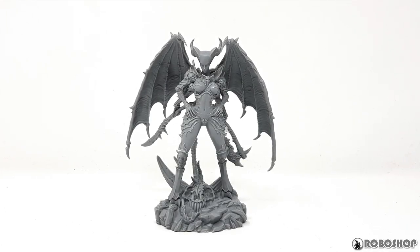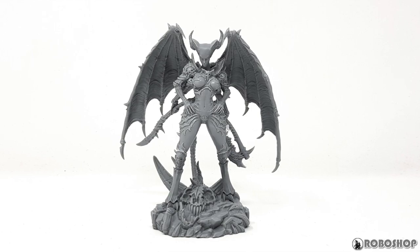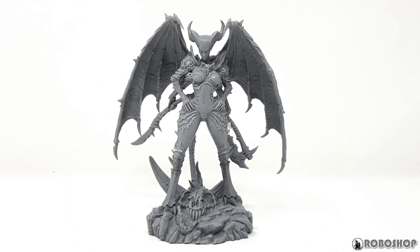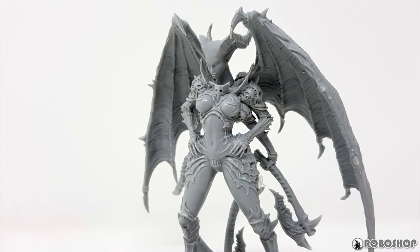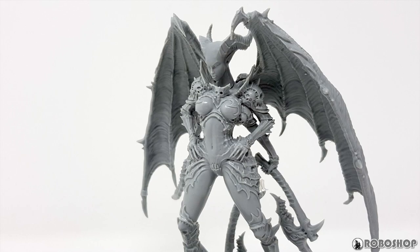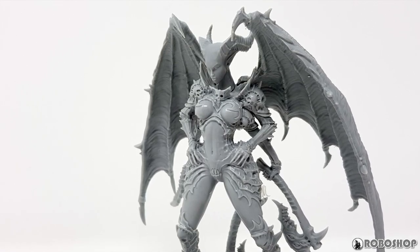Hey guys, so I got another delivery from Creature Caster the other day. I bought three models but the one I'm painting first is the Lady of Strife. Today I'm just going to show you what's in the box and then I'll put the model together and talk a bit about the parts fit and the build in general.